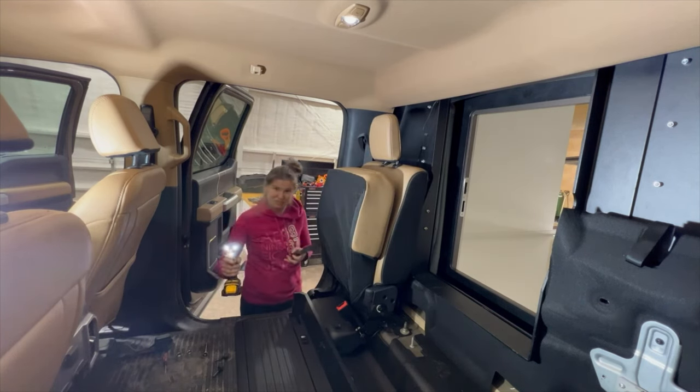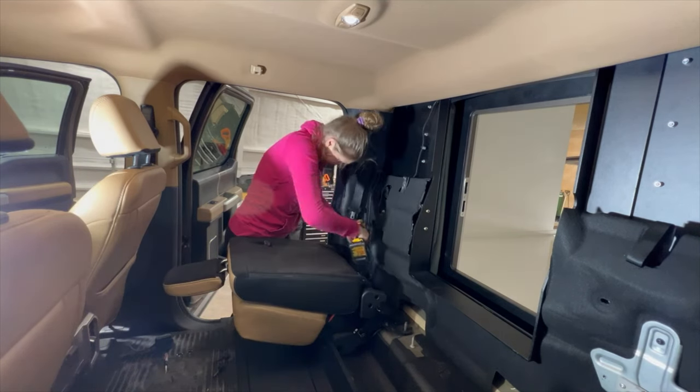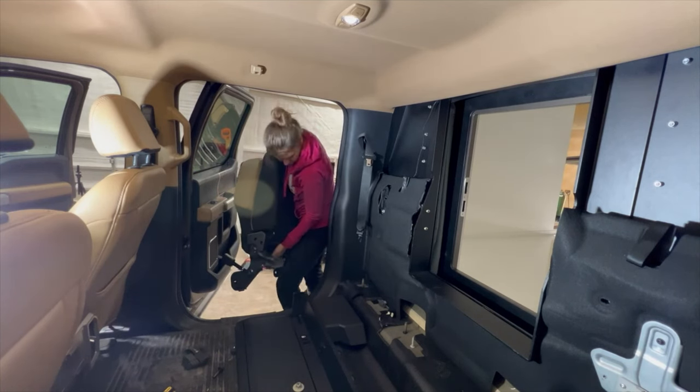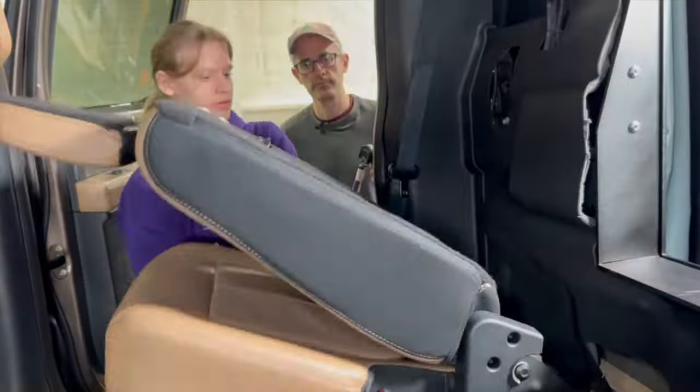This time I'm remembering to take the seatbelt off right away. Complete! I'm doing something on the project for a change.